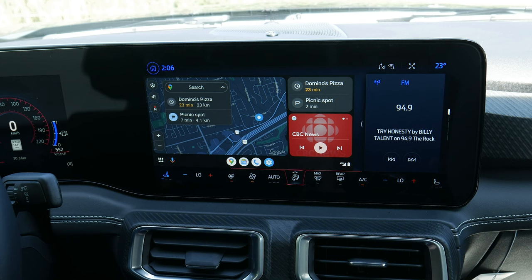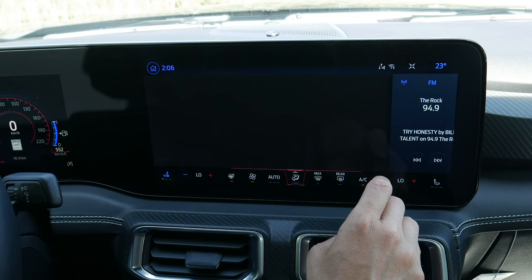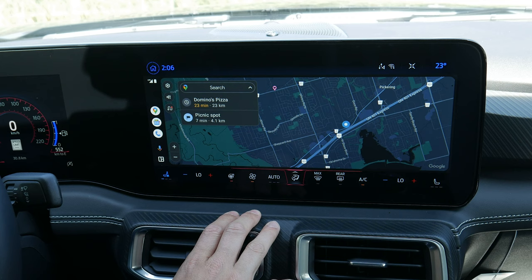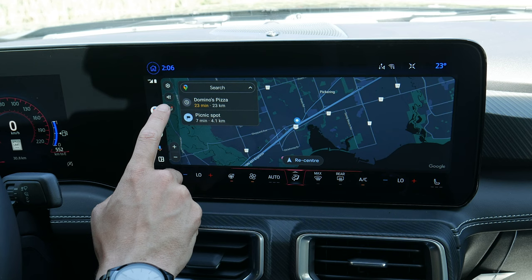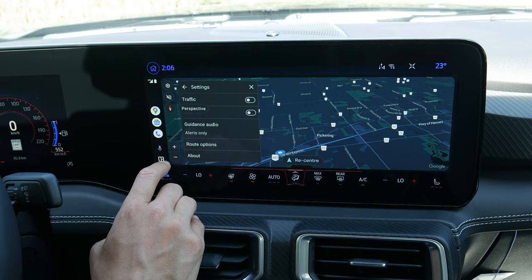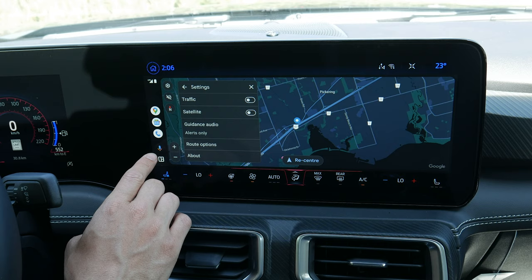Android Auto also has full-screen capabilities — it defaults to split screen but along the top right next to the temperature you push the button to go full screen. Hit the map icon for your full-screen Android Auto — nice pinch-to-zoom capabilities and fairly responsive. You can drag and drop around, search for addresses, and avoid toll roads, ferries, etc. via route options. You can also press and hold on the steering wheel to activate Google Assistant.